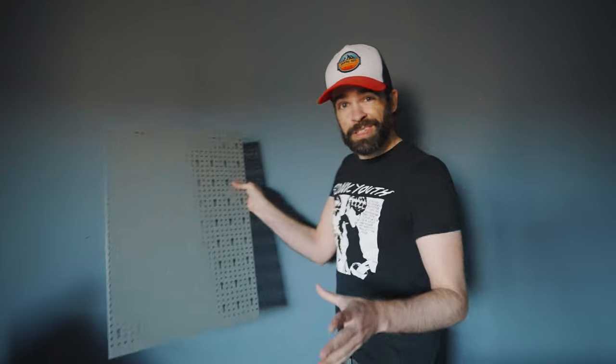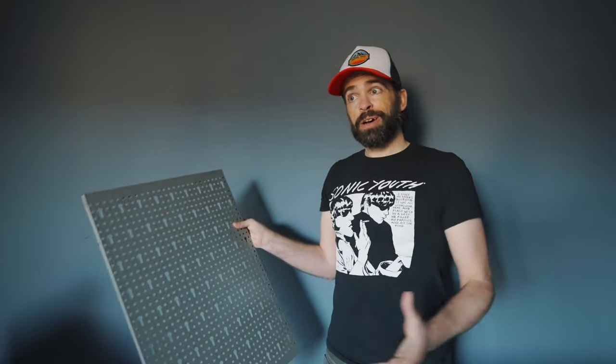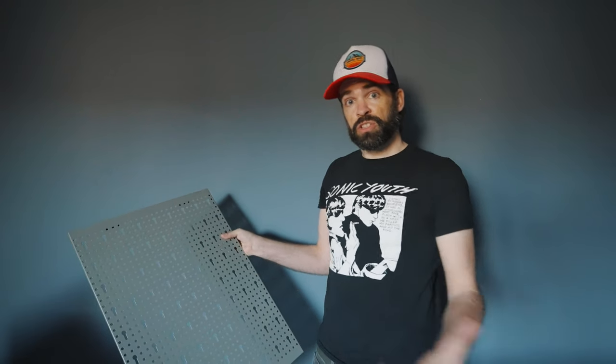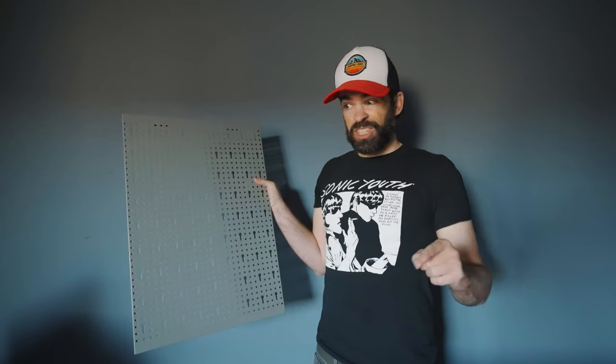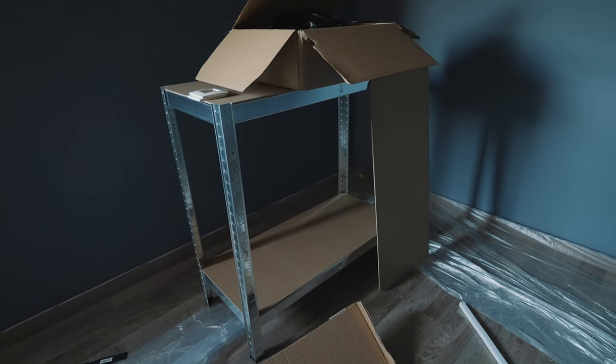The difficulty will be creating enough storage space without making the room look like a storage room. I want it to look like a studio, not a storage room. So I'll have to decide how many of these panels I want to put up, and how many shelves, because I also want to use a few of these low shelves.